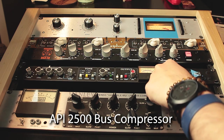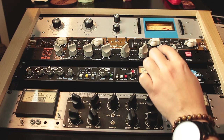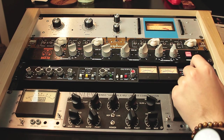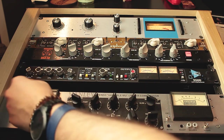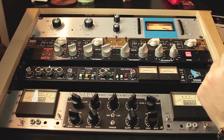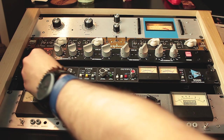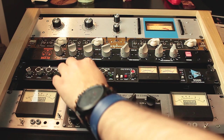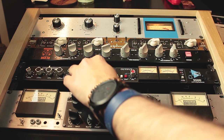I have here the API 2500, which is a great compressor for many applications. I've been using it mostly on the master bus in mixing and also for mastering. It has a lot of options — you can color the sound a lot, or get a very clean sound. With a 1.5 ratio it's pretty smooth, good for mastering. At 4:1 it's more aggressive for mixing. You can play around with the sidechain filter and different settings for knee thrust that alter the shape of the sidechain. You can also change the architecture between feedback or feed-forward mode.